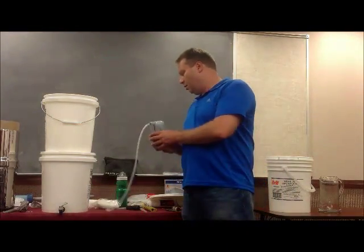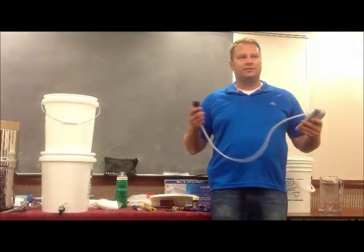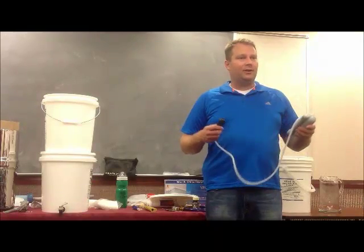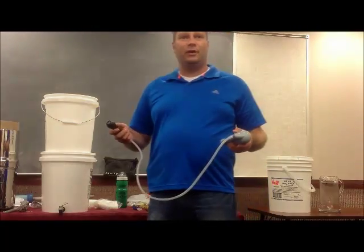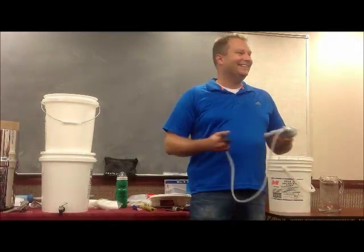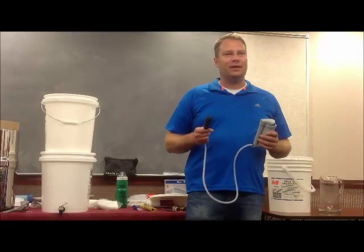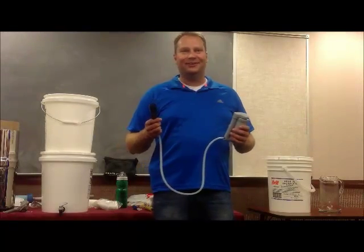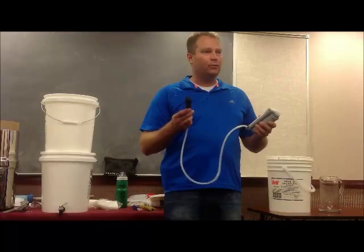Let's talk about portable water filtration. What if you want to get some water on the go? You might be in a car, you might be trying to escape a hurricane and find yourself in a bad situation. You need some water and there's a river running under the highway. There are some really good filters out there that you can have as part of your preparedness kit that will allow you to pump several hundred gallons of clean water very easily.